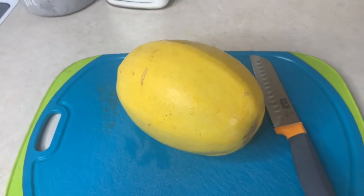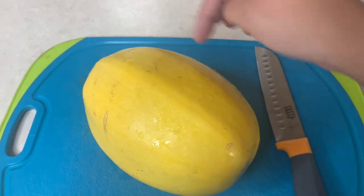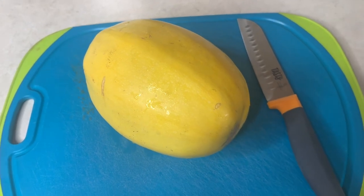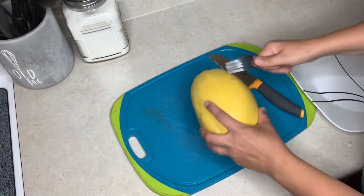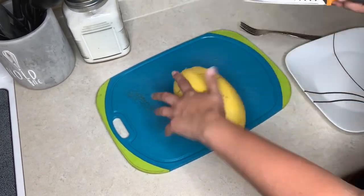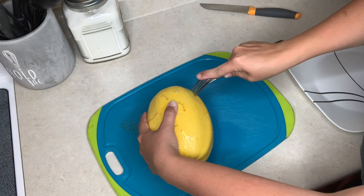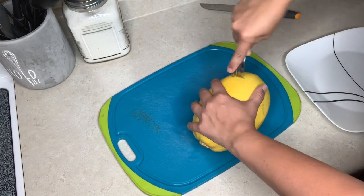First I'm going to preheat the oven to 400. One of you guys mentioned that to make it easier to cut the spaghetti squash in half, you should poke some holes in it and put it in the microwave for a few minutes and then it'll be easier to cut — so I'm going to try that out. After it's almost done cooking in the oven, we'll work on our Alfredo sauce. When cooking it in the oven, you want to poke some holes in it around the side anyway, so I'm just doing that randomly throughout.